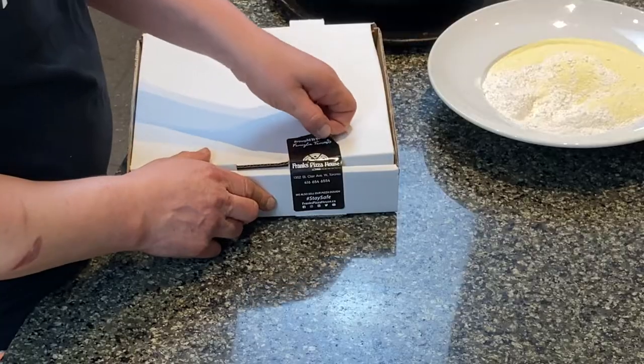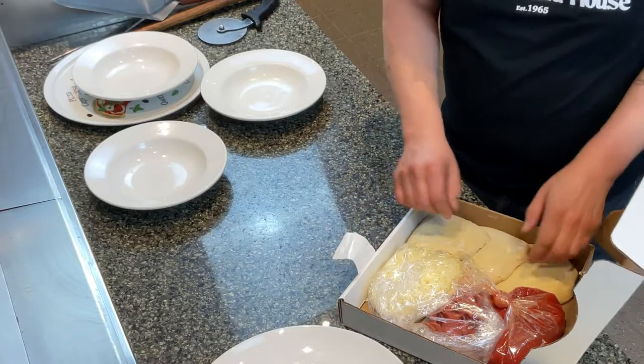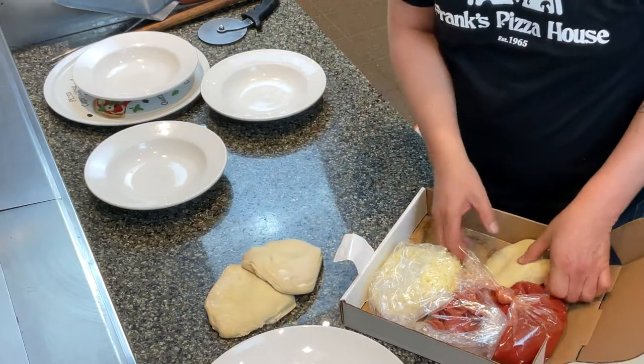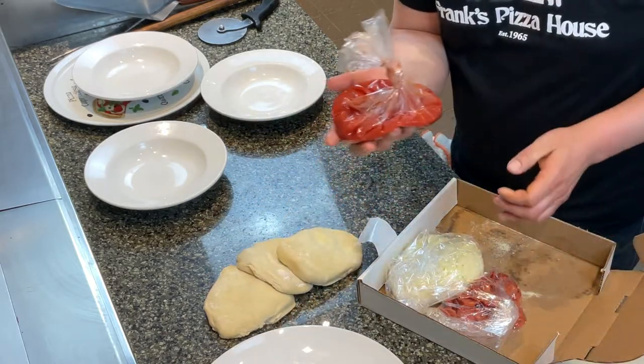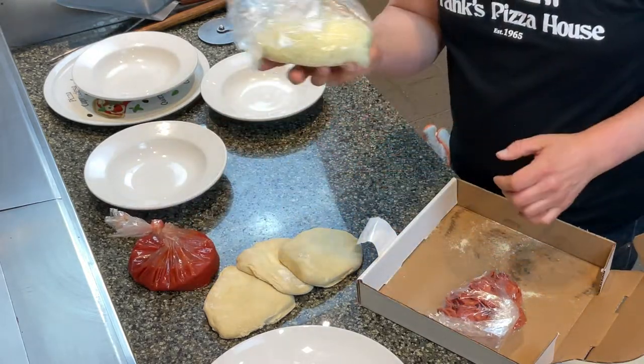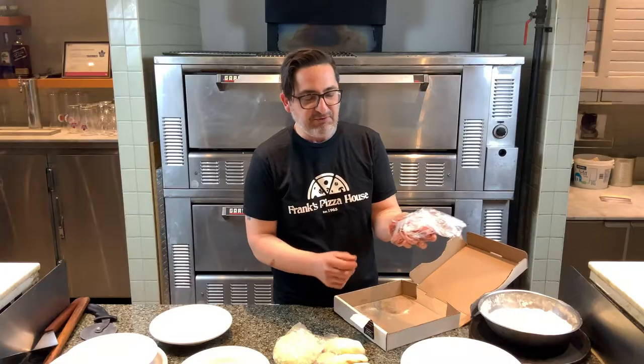You're probably watching this video today because you purchased or received a pizza kit. Now I'll unveil the pizza kit for you guys. The pizza kit from Frank's Pizza House involves three dough balls. We've got some homemade Italian tomato sauce, some fresh mozzarella, some Ronnie cups — pepperoni, small pepperoni.